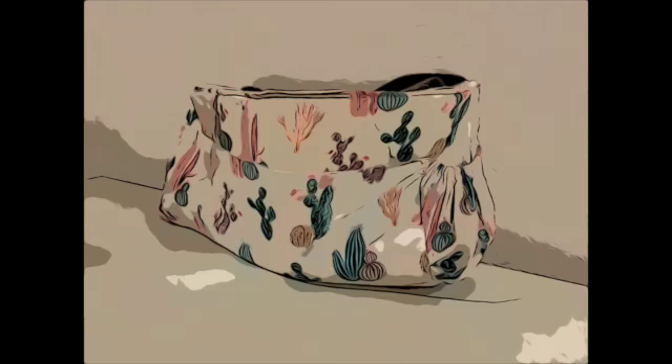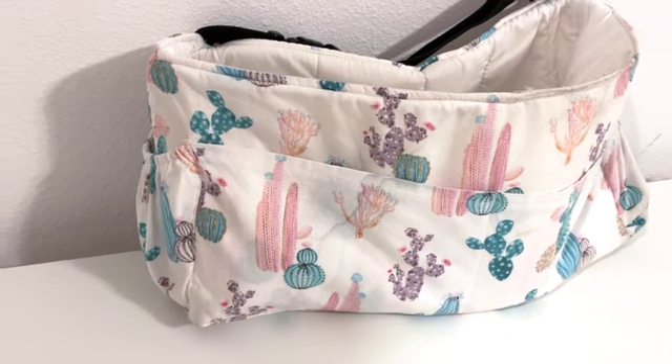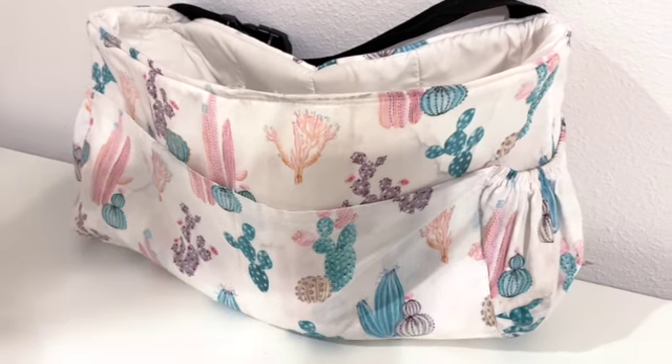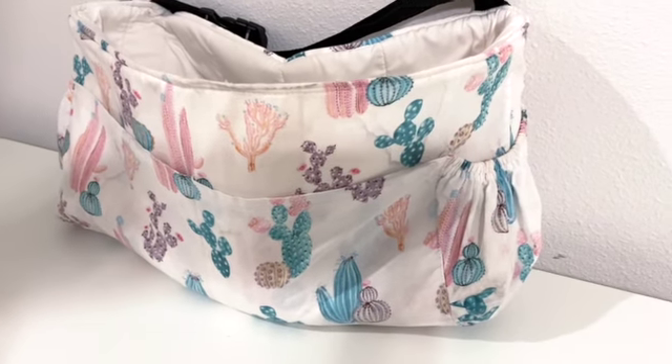Hey guys, so today's project is this bag which I made for my car. It has a tie that goes around the headrest. It holds up to six water bottles. It's perfect and multifunctional, but as a disclaimer I have to say I did not take some video towards the end, so I don't have step-by-step towards the end, but I am able to show some old videos and talk you through it.